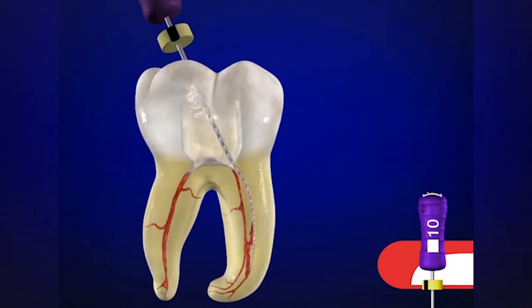Let's look at some of the concepts we've just talked about. When we slide an instrument into a pulp chamber that is filled with a viscous chelator — such as ProLube, Glide, or RC Prep — the instrument will slide into the orifice and oftentimes down into the body of the canal many millimeters, oftentimes to mid-root, or in some instances, to the junction of the middle and the apical one-third.